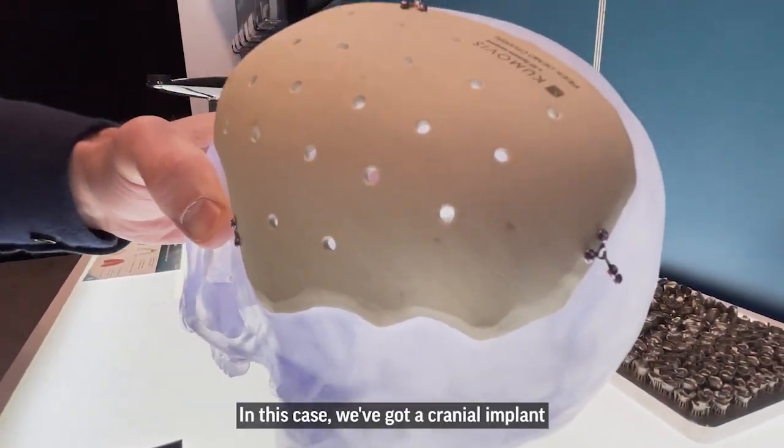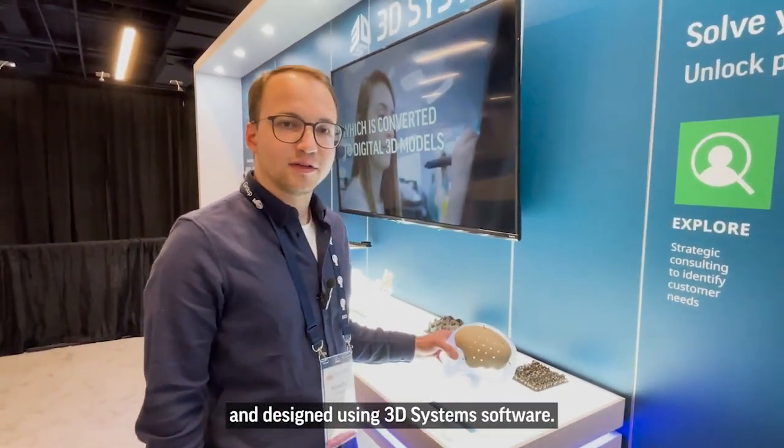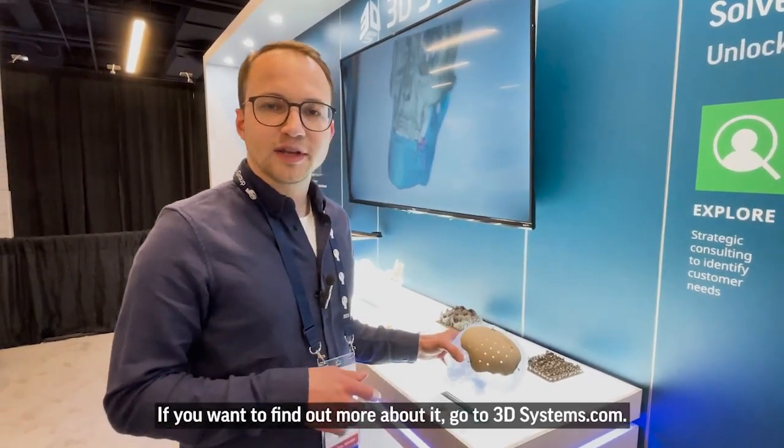In this case we've got a cranial implant printed with implant grade PEEK and designed using 3Systems software. If you want to find out more about it, go to 3Systems.com.